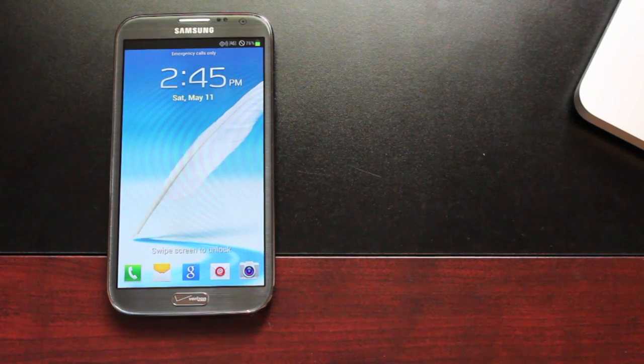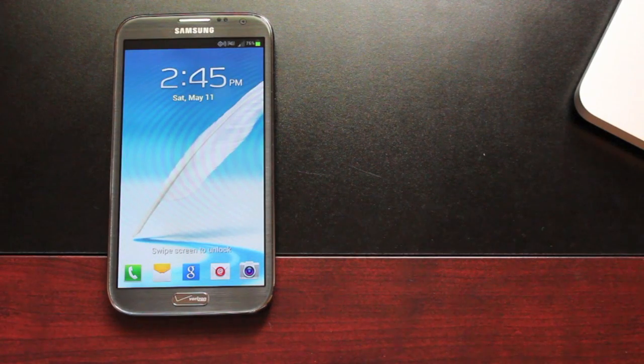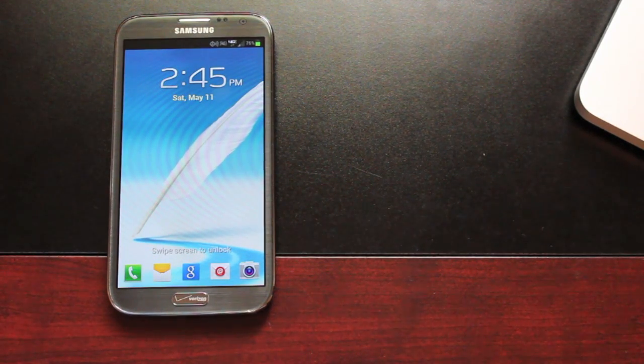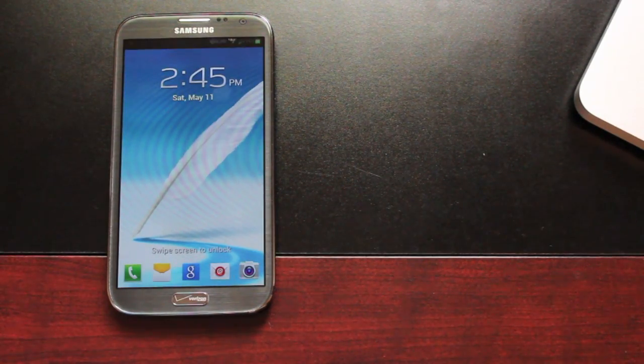Anyways guys, thanks for watching. You can find more of me at droidmoderx.com where I'll have the latest in Android and tech news. Be sure to follow me on Twitter at droidmoderx. Hit the like button if you like this video, subscribe for more future videos. Thanks for watching — be blessed, see you in the next one.